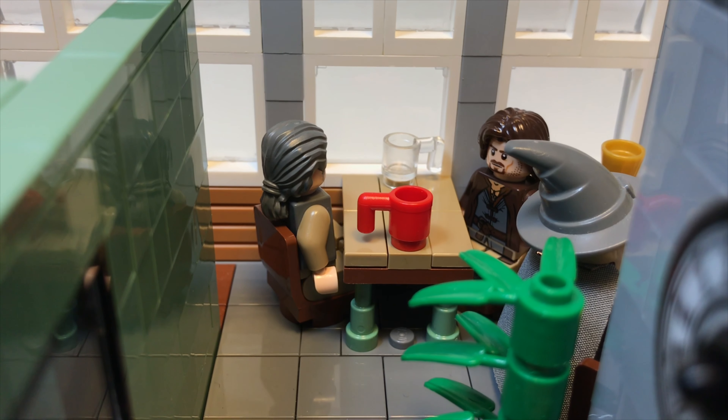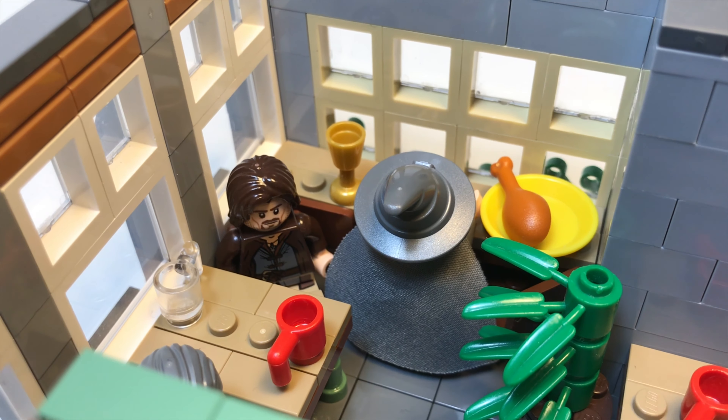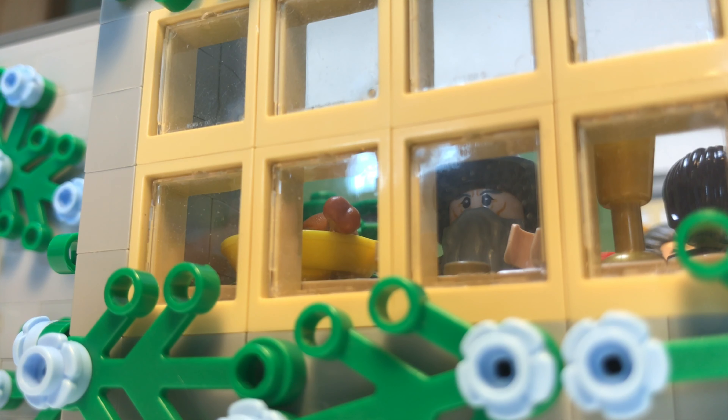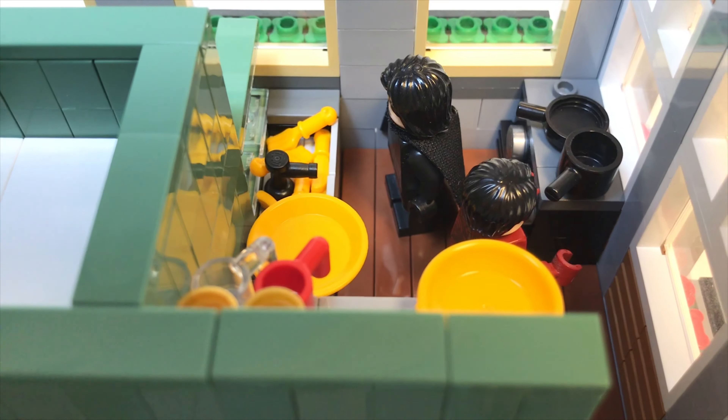The second floor includes a lot more seating and a kitchen. Here, you'll see a table for two when you make it up the stairs, a small plant, another table for two tucked against the white windows, and a table for three by the front window, where Gandalf sits alone, staring into the horizon, probably thinking about taxes.